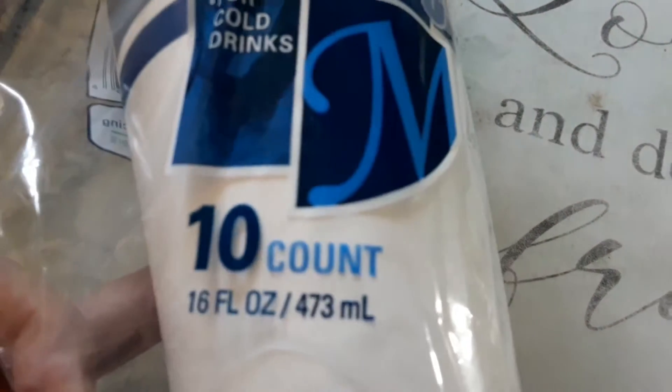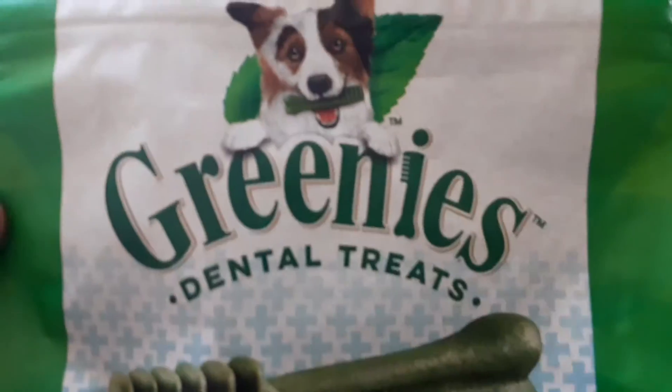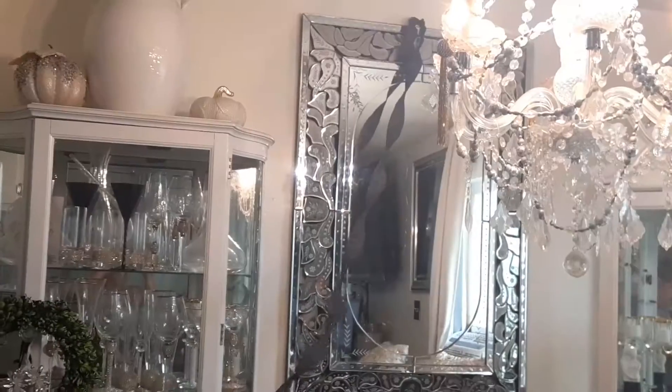Let me tell you, these cups are really great, especially now with what's going on. If you're having guests over you definitely want paper plates and paper goods, paper cups. I got some Greenies for my kids — for my little puppy, my fur babies. And here is my hubby — he is setting up for our celebration dinner.